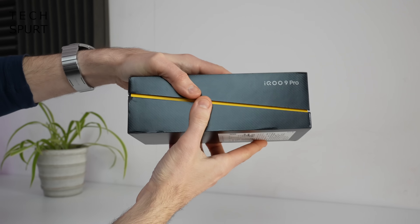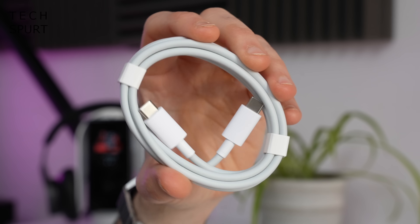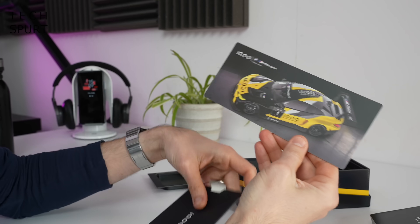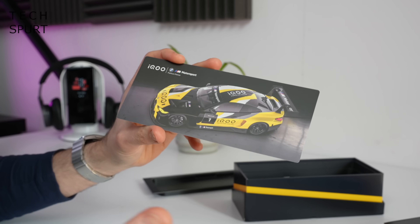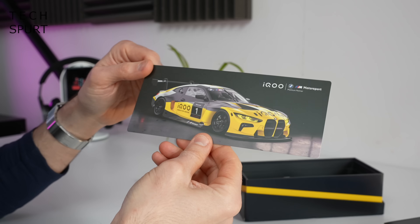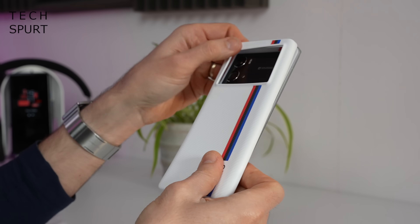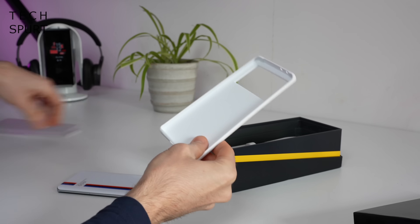So first up, what do you actually get inside of this lovely box? You've got an absolute beast of an adapter packed in there, your USB charging cable, a Type-C USB to 3.5mm headphone jack adapter — which means no headphone jack on the actual phone itself, boo hiss. You've got a picture of what looks like a BMW, and of course the actual EQ9 Pro itself. But not only that, you also get a protective case bundled in there, which actually retains the same sort of design so you're not covering up that lovely finish. Pretty good haul overall.